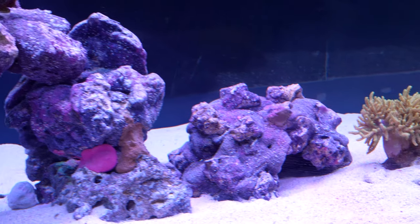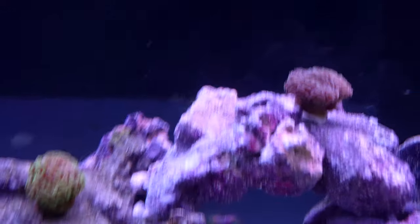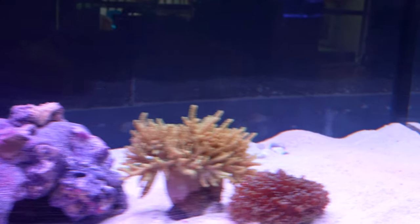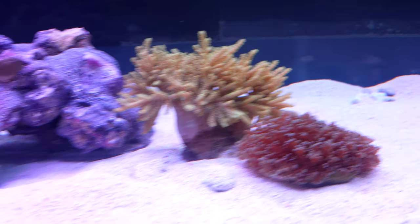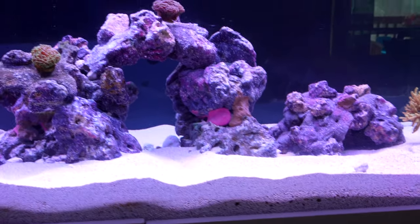If you're worried about the color of the corals, it's honestly because of the light I'm using — it's a freshwater tank light, so it probably can't penetrate this depth that well and the colors look a bit dull. I am going to address the lighting situation hopefully soon and I'll let you guys know about that.